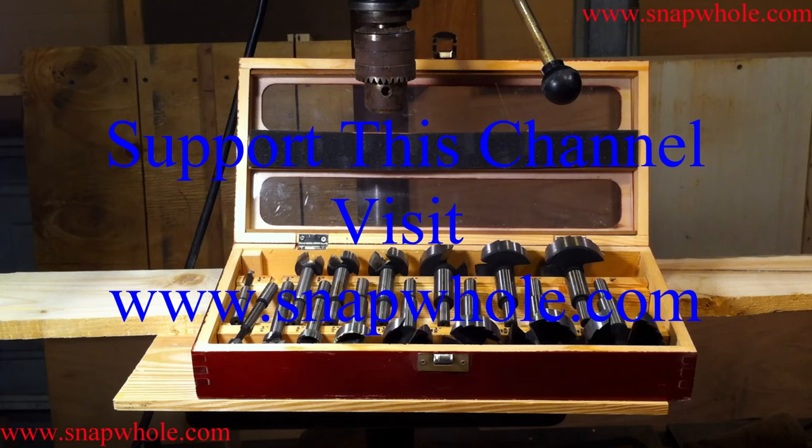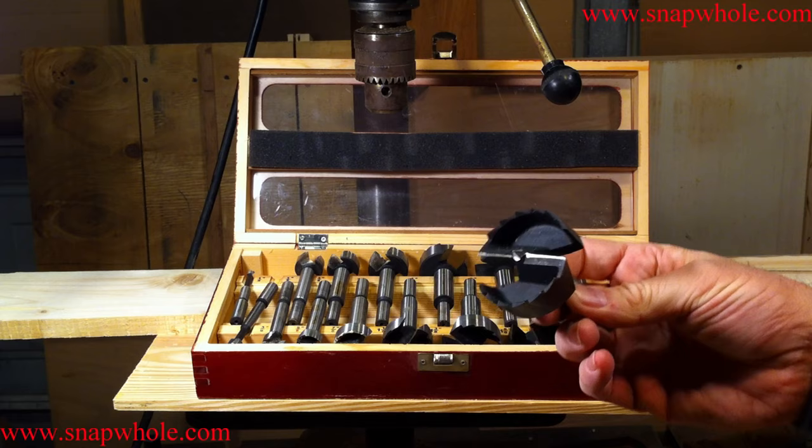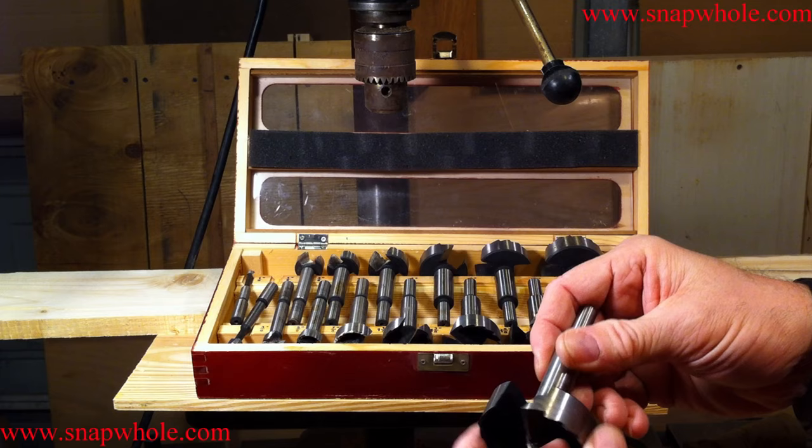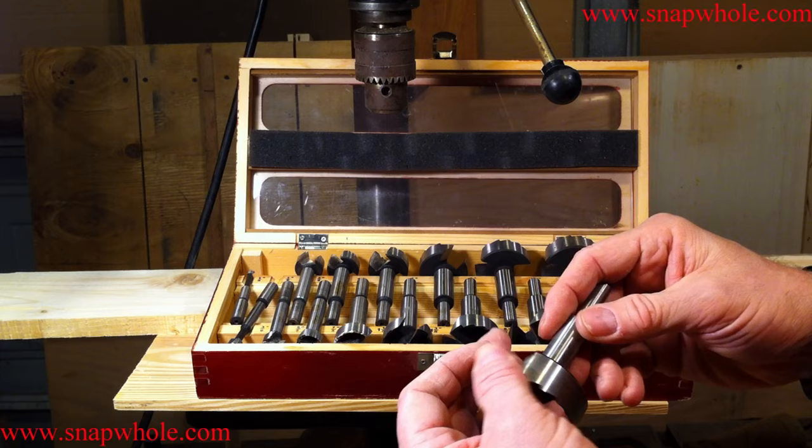Good evening. This is the Harbor Freight 15-piece Forstner bit set — fairly well engineered. When I got these, they came wrapped in plastic with a film of oil on them, and I left the oil on thinking it would help keep them from rusting. But as you can see on some of these, that oil has now dried off and it has blemished the steel. That doesn't impact the performance, but it does impact the looks.